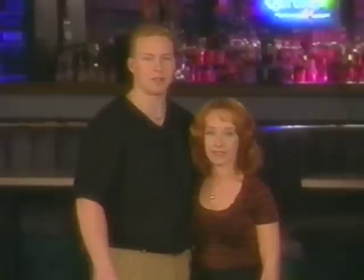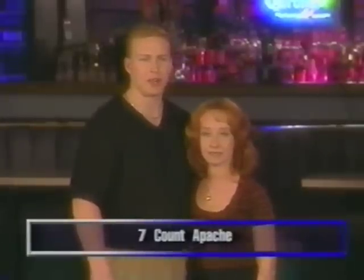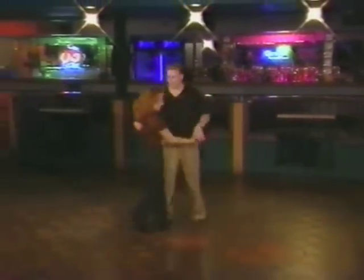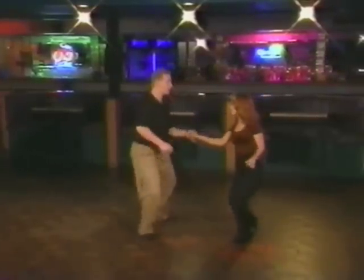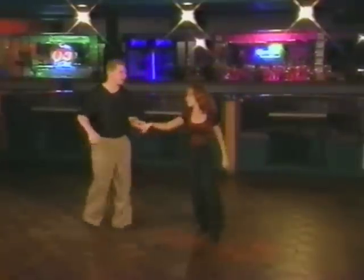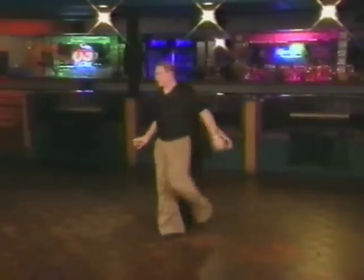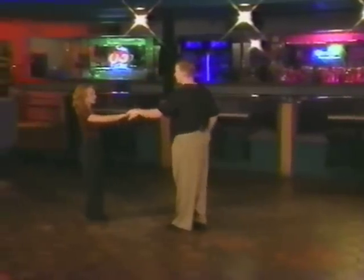Now we're going to head into a seven-count Apache, into a fake barrel roll, and then into a sugar tuck to a man's walk around. We'll go ahead and show that to you right now. Bring her in for one, two, three and four, five, six and seven, eight. Down one, two, three, four. One, two, three, four, five and six. Now one, two, three, four, five and six. One, two, three, four, around five, six, seven, eight. One and two, three and four, five and six.